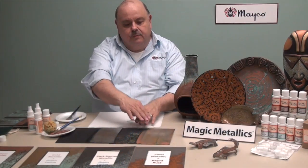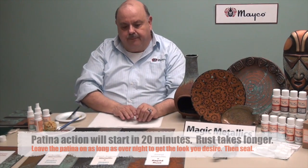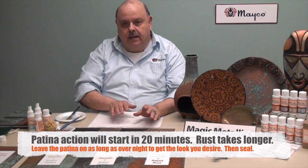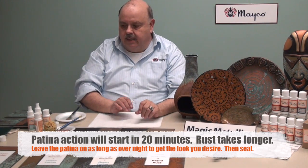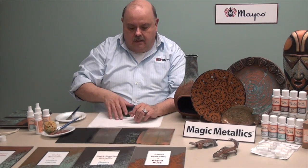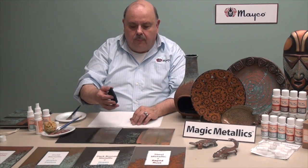If you get too much patina going on, what you can do to remove some of it — once it has thoroughly dried, and usually I like to wait overnight — you can take either a cloth or a grid pad like a Scotch-Brite and go over top of it to remove some of the patina.